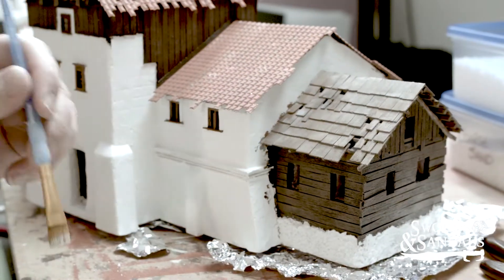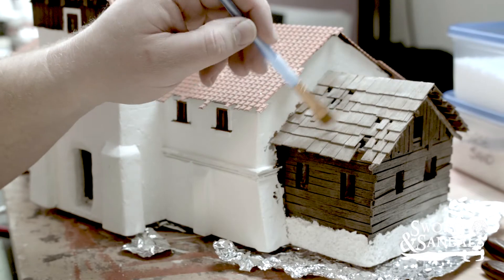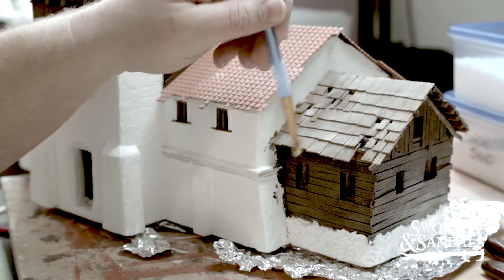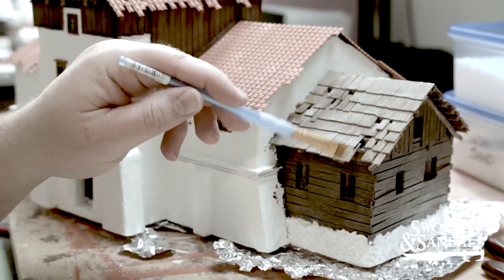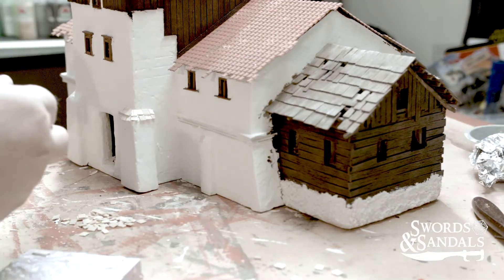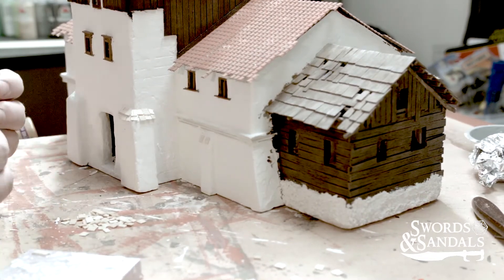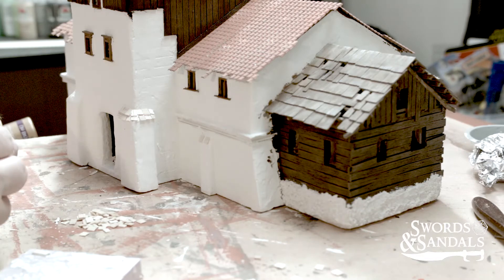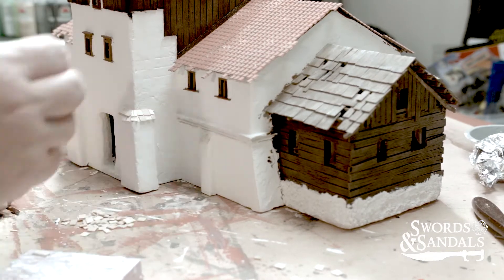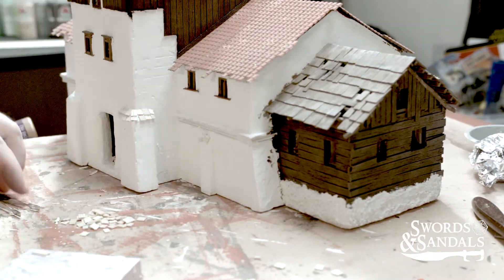I'm throwing some highlights on the roof now. A lot of this stuff is about five or six minutes apart so it's not dry yet. The reason I put the aluminum foil down is because the patch was starting to fall off the house and stick to the wooden base tabletop. While everything's still drying, I decided to go ahead and cut up a bunch of tiny little tiles to put on all the buttresses and wall supports.